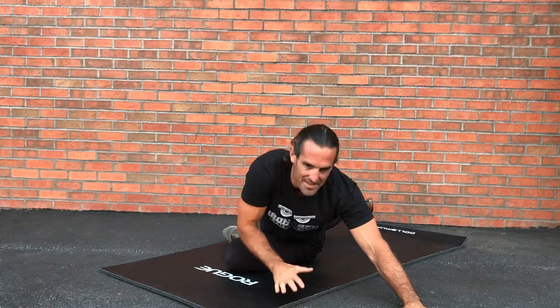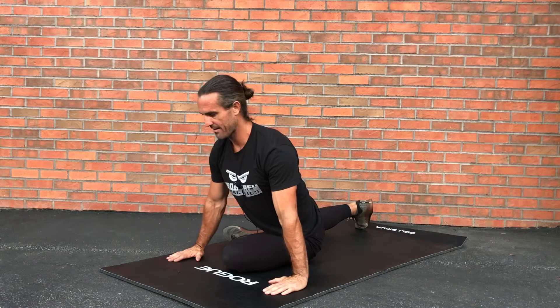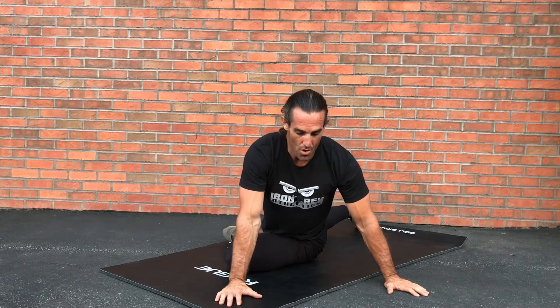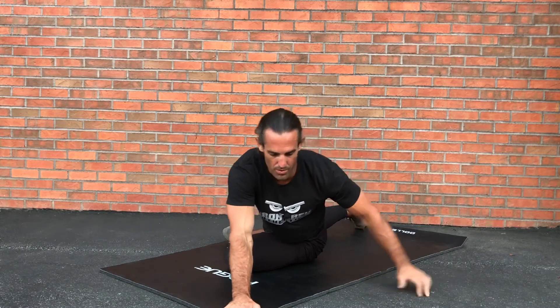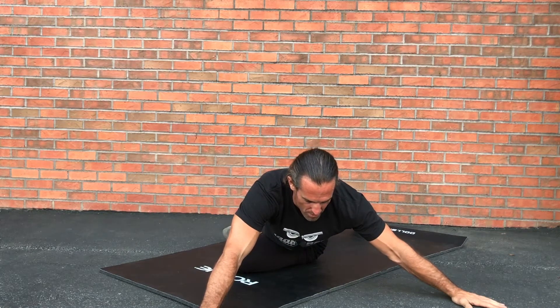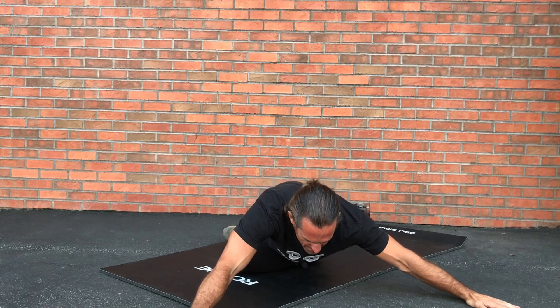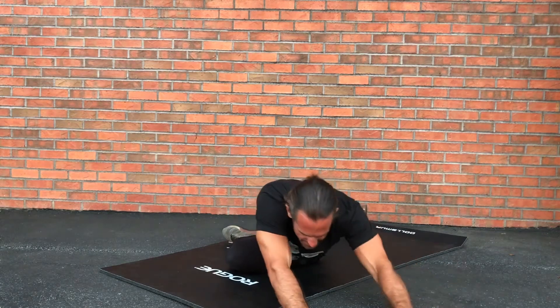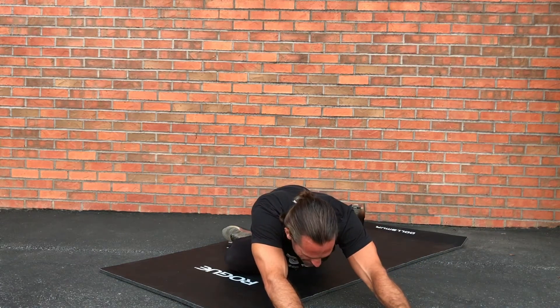This can be difficult to do without focusing on your breathing. What I like to do is once I get here, I oscillate to the outside, wind out my hands, and focus on my breathing — three deep breaths. As I exhale, I get deeper into the pose. Breathe in, exhale deeper. Breathe in, exhale deeper. Reaching as far as I possibly can.